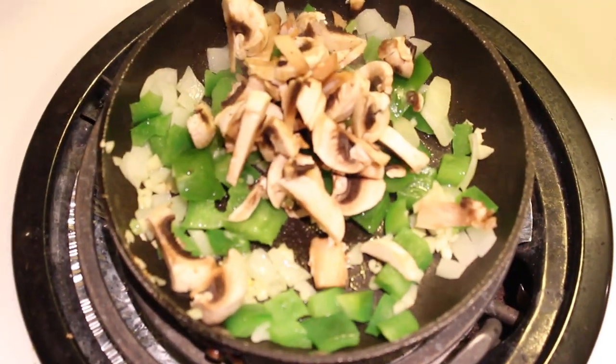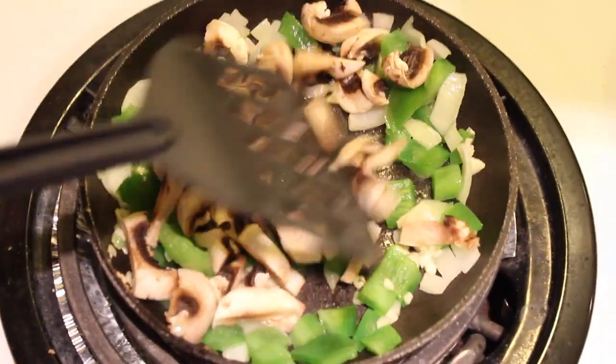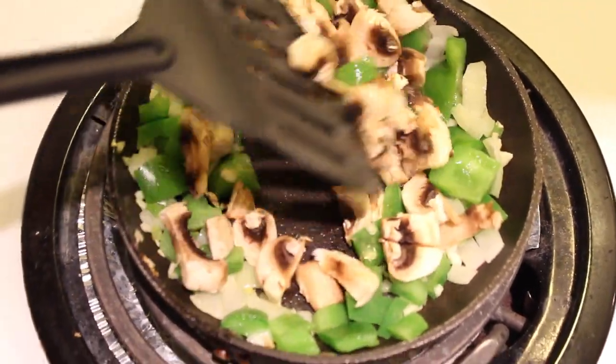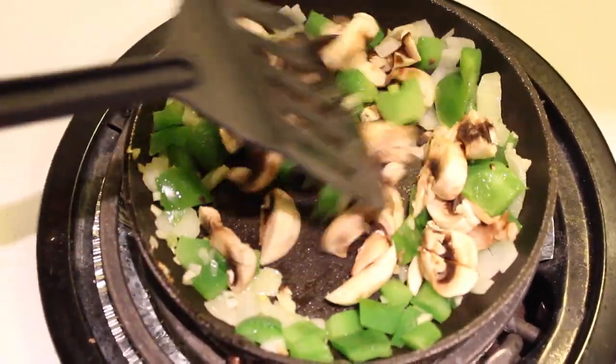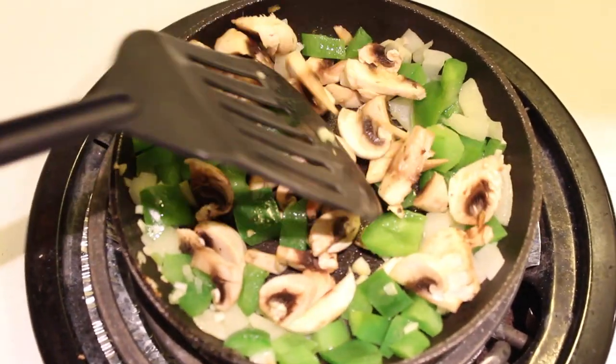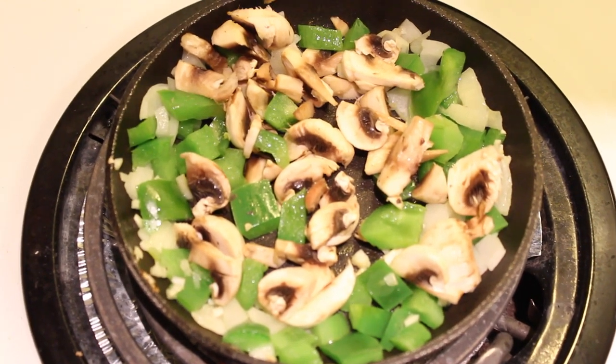Now I'm adding the mushrooms because they soften a lot faster. You're going to want to keep that on a low heat so it can slowly pan fry. There's no rush because the squash is already cooking in the oven, so you can time it so they're done at pretty much the same time. I'm just stirring them around to make sure all of the veggies get enough time to soften.